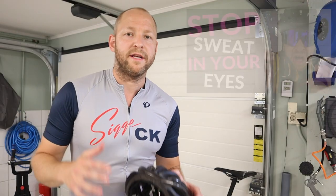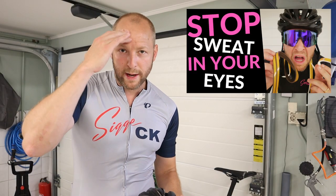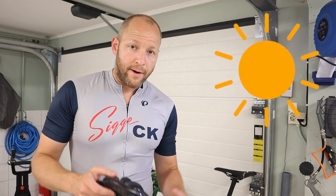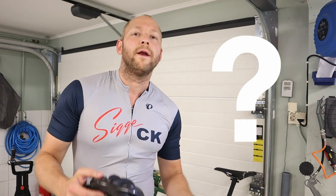Last summer I made a video on a DIY hack on how to avoid sweat dripping down into your eyes while riding, especially in warm weather. I got a lot of response to that video and I asked what is your favorite way of avoiding sweat in your eyes.